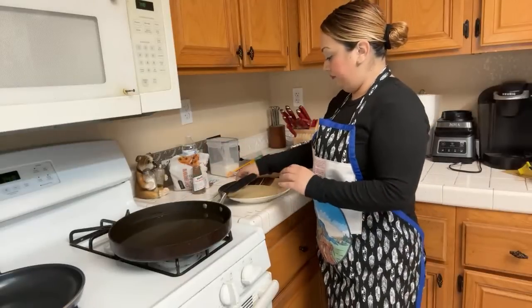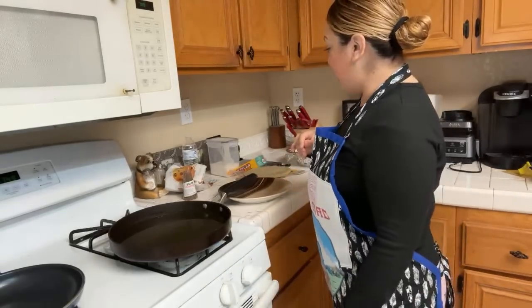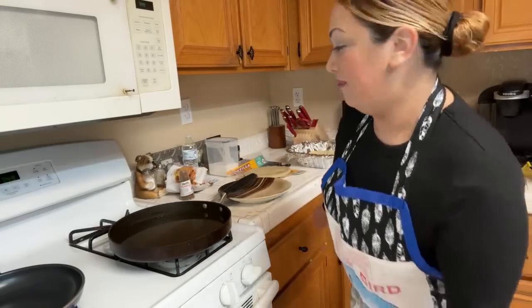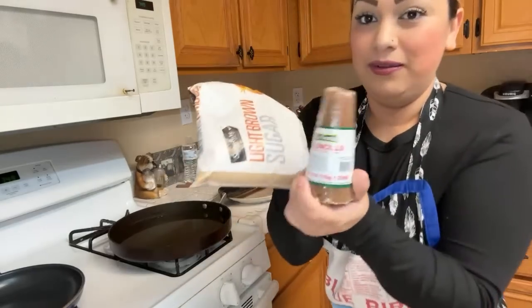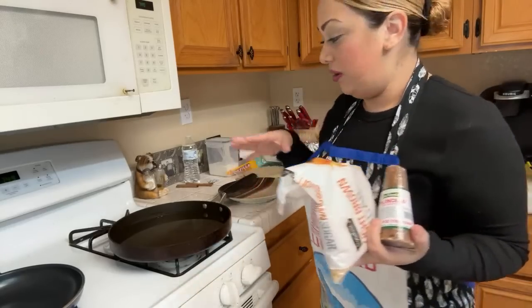So with the sugar and cinnamon you pretty much just pour some sugar and cinnamon over the fried tortilla. It kind of sounds like a churro — somebody said it, it kind of tastes like a churro! The other option is honey — I'm going to melt the piloncillo with cinnamon and water, and that's what's going to cover the whole tortilla.